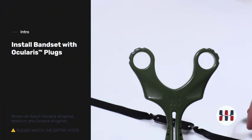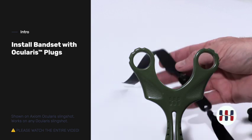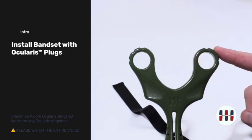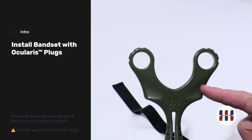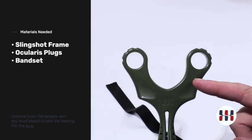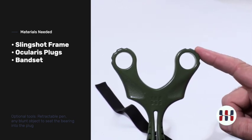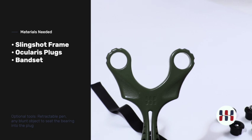This demonstration will be for band installation on any slingshot with the ocularis band attachment system. We'll be demonstrating this today on an Axiom Ocularis, but this would be true of any slingshot with the ocularis banding attachment system, such as the beanflip.